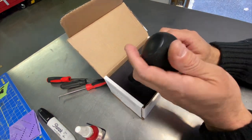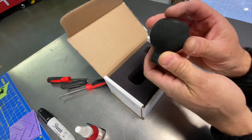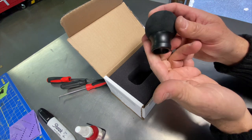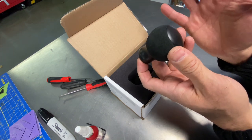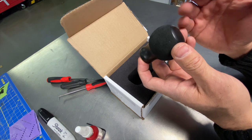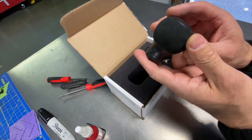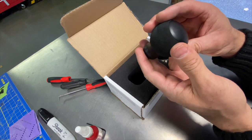Today I'm going to be installing a weighted shift knob on the G80 M3 manual transmission. The reason why these are really good is they help especially if your transmission is a little notchy and stiff. Some of these manual gearboxes today are not as good as others — Porsche does a great job, the gated Ferraris and Lamborghinis all have a very unique feel, and even a lot of the Hondas and import cars have a really good feel.